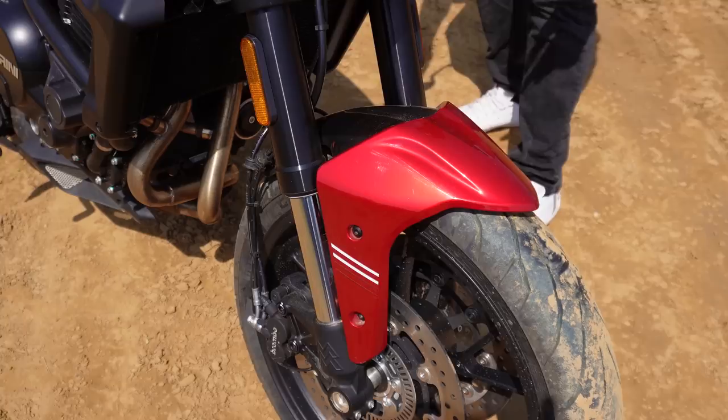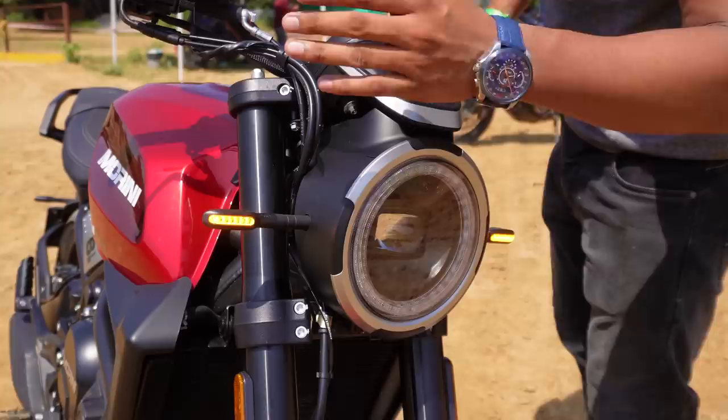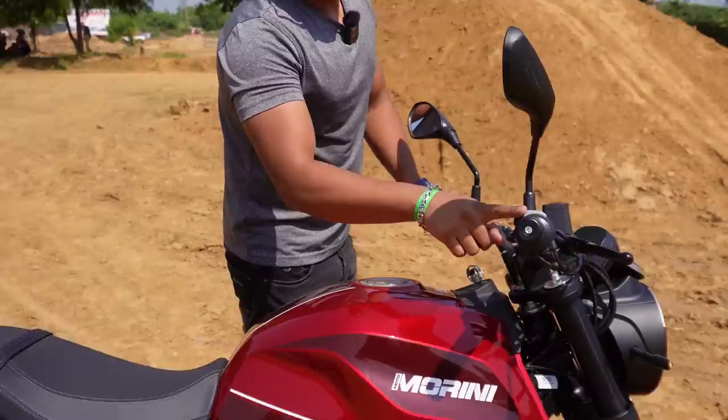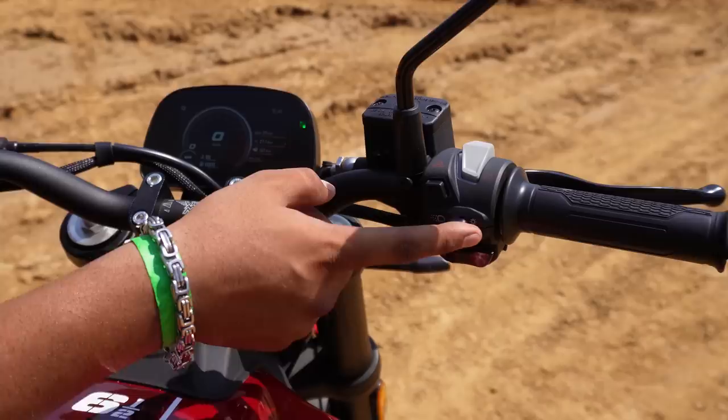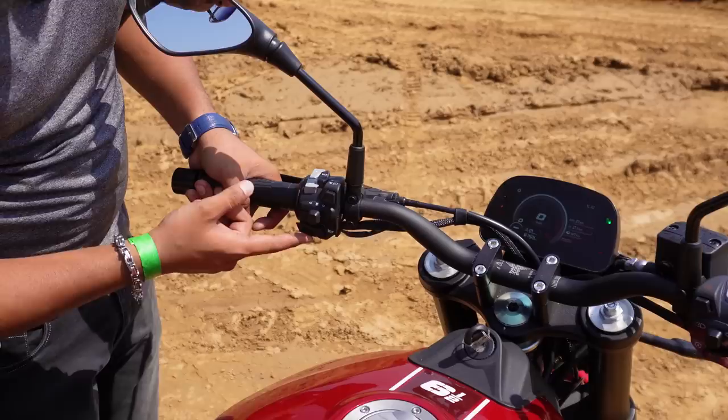If we go to the headlight, it's a big LED headlamp. There's an LED projector used. Another good thing I like to see is the turn indicators - very good. The headlight is very good. The overall build quality is very good. This is the ignition. This is the hazard button, this is the headlight button, this is the self button. The control is the same but the plastic quality is better. Here you have high-low passing lights, and here you have back and set. Here you have turn indicators. Here you have your horn and passing lights.